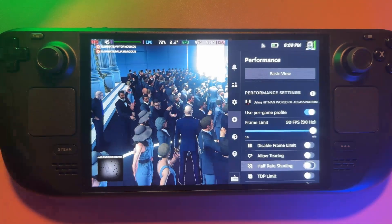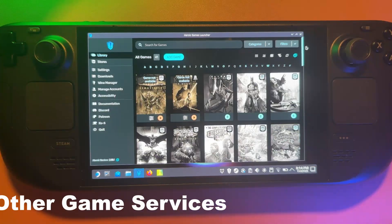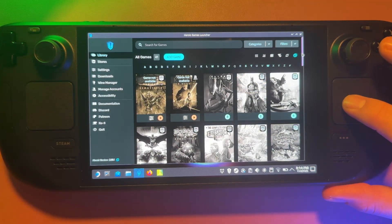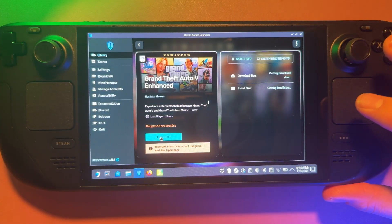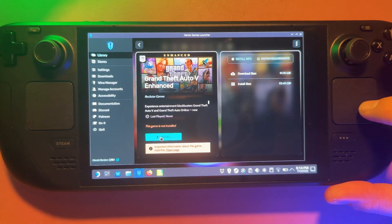That's how you set up per-game profiles — it's simple and powerful, and once you've done it a few times every new game on the deck feels better right from the start. The Steam Deck isn't just limited to Steam games. Switch over to desktop mode and install Heroic Launcher from the Discover Store and you can add your Epic, GOG, and even Itch.io games. Once you add them they show up in gaming mode just like normal — perfect if you've got a backlog of multi-platform titles. You can find a game like Grand Theft Auto Enhanced, press install, and once it's downloaded just add it to your Steam library.